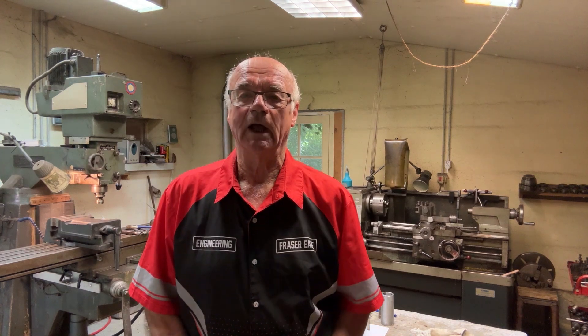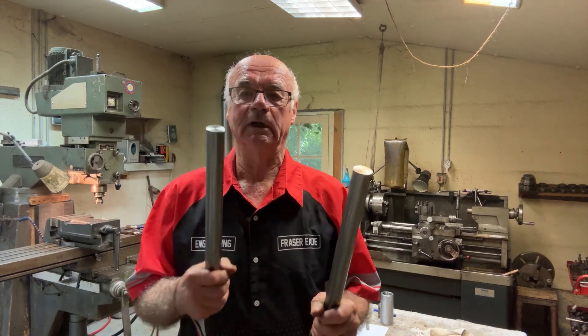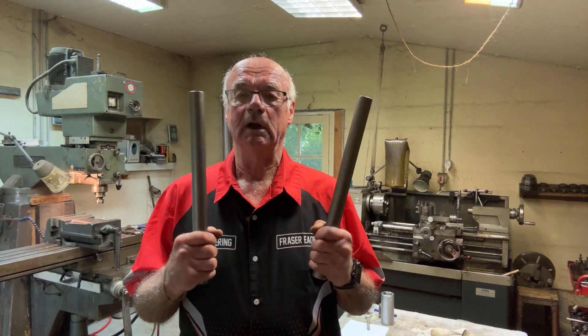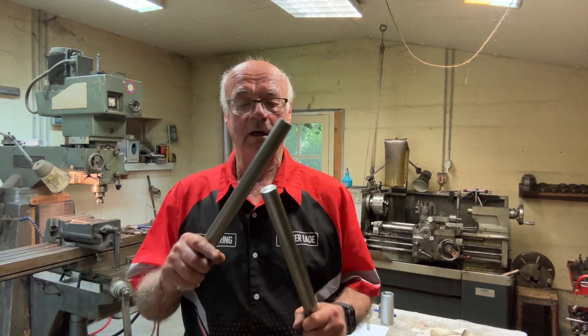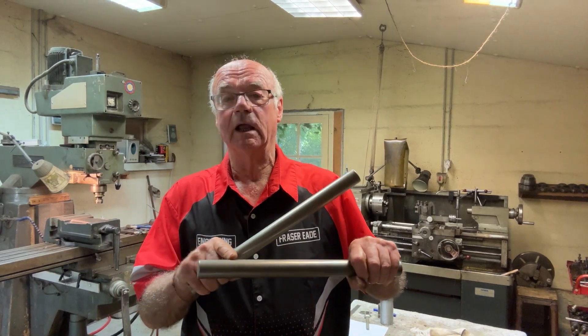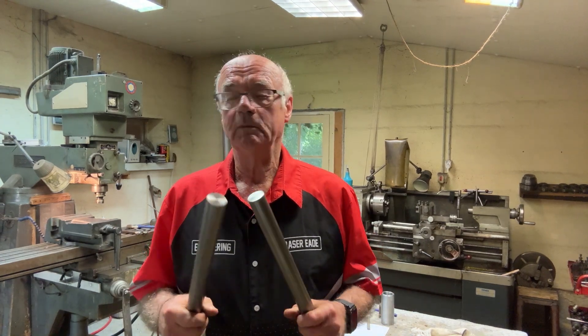Hello and welcome to my channel. I'm Fraser from Metalworking in France. I've got a little project today where a client has given me two bars, basically 30mm diameter. He wants me to face off the ends, which I've already done on the lathe, and then he needs a keyway cut in just one of the bars.